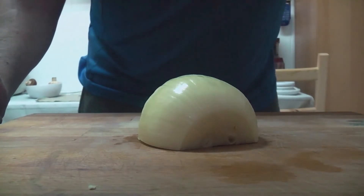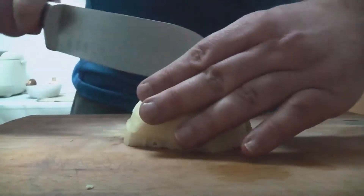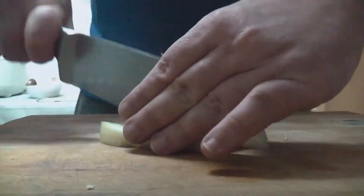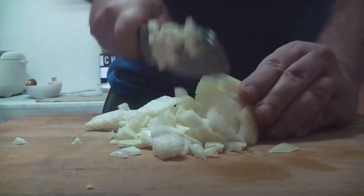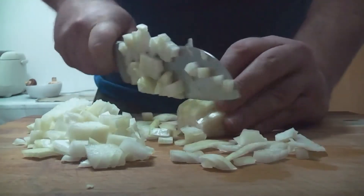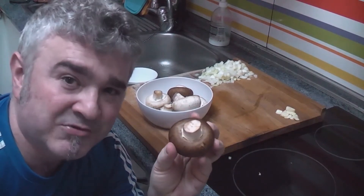También picaremos bien finita la cebolla. Vamos a separar también el tallo de los restos del champiñón y lo picaremos también.